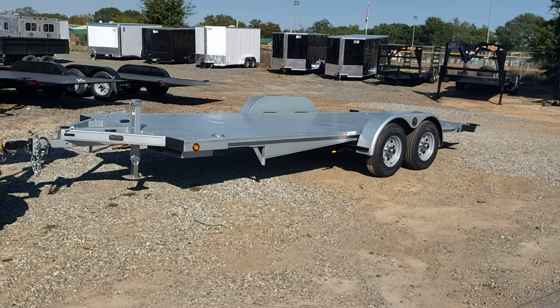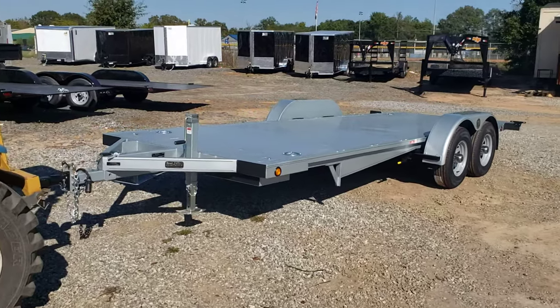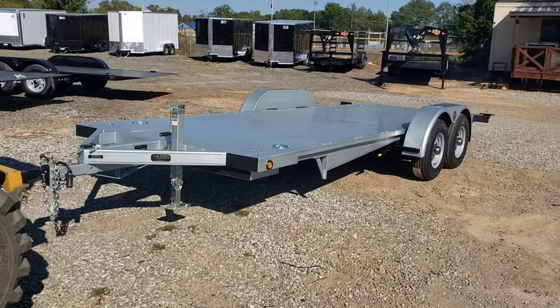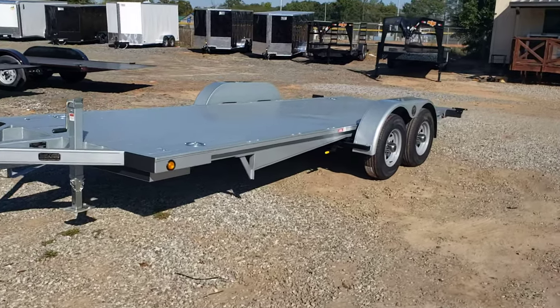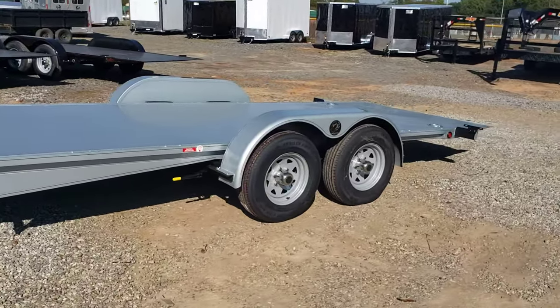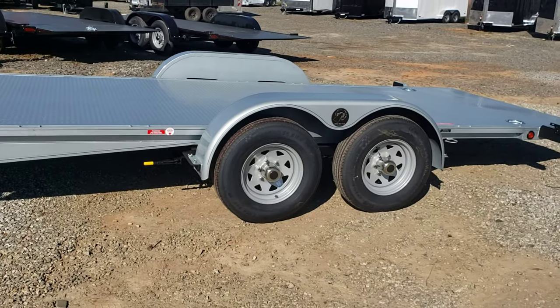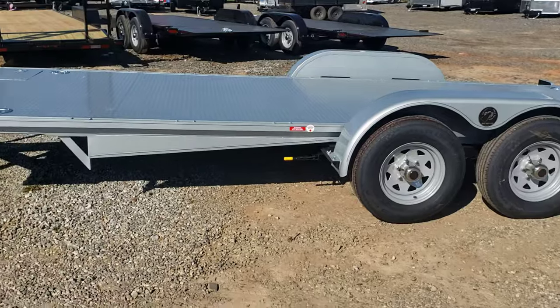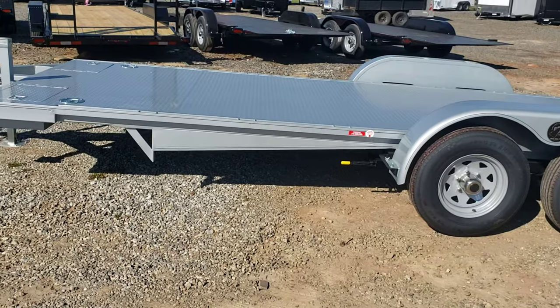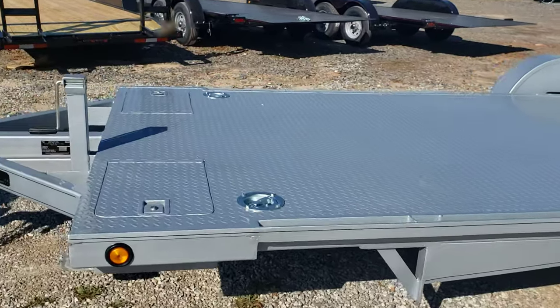Just got in some quick load car haulers. This model here is a 20 foot with 5200 pound axles. These are a unique car hauler design — they tilt backwards, but they don't tilt like a standard tilt. The whole axle system slides; the axle goes from there to there and tilts down.